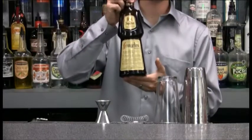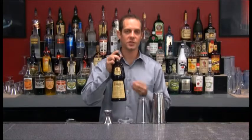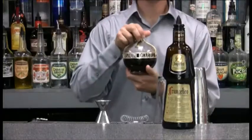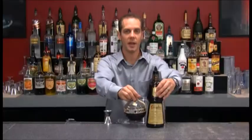The first liqueur we're going to use is Frangelico. This is a hazelnut liqueur from Italy — very delicious and very sweet. We're also going to be using Chambord, which is a raspberry liqueur from France, and some heavy cream.